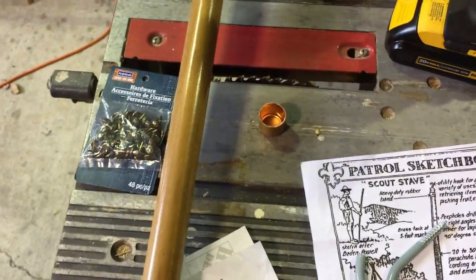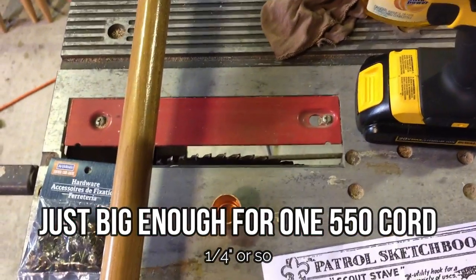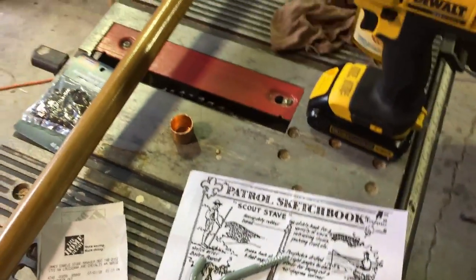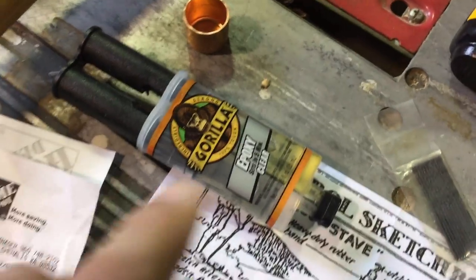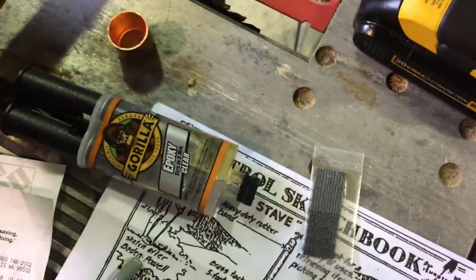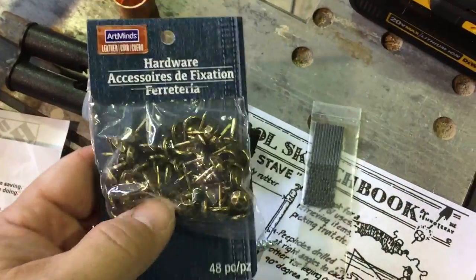You'll also need about 30 feet of 550 cord, a drill with an appropriate drill bit, and I'm going to use a table saw today to make mine a little more custom with a hidden pocket inside the stave so I can put fishing gear and a couple of band-aids in there. You'll also need five-minute epoxy and some 1/16th inch tacks. I'm going to pre-drill the holes because I don't want to bust the wood — I want to almost just press them in.